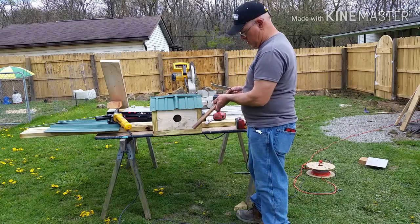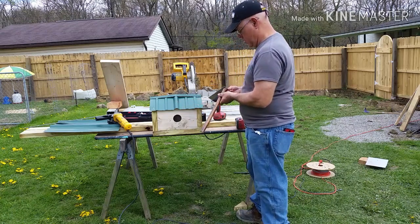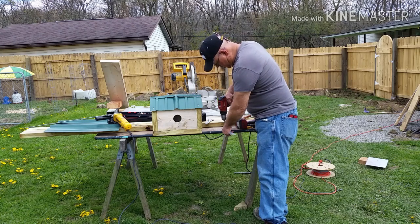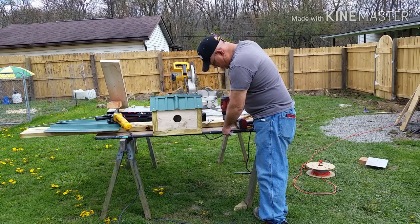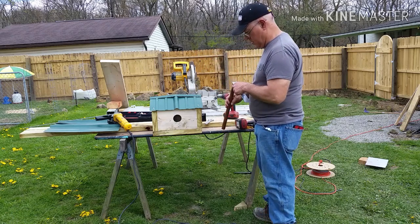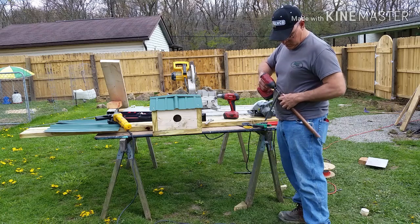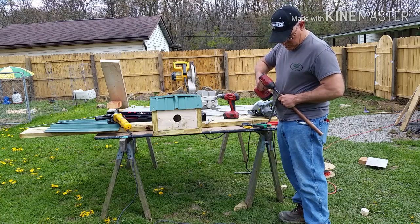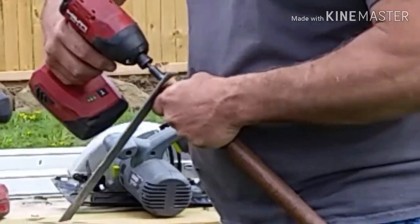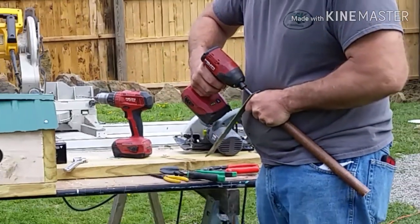Now we pre-drill the holes in the metal. I prefer to pre-drill the metal myself — the aluminum shavings are a little too risky for the kids. Holding a one-inch piece of dowel rod isn't exactly a task for a novice either, so we'll handle that here as well. Then we screw the metal plate to the dowel rod before attaching it to the side of the birdhouse.